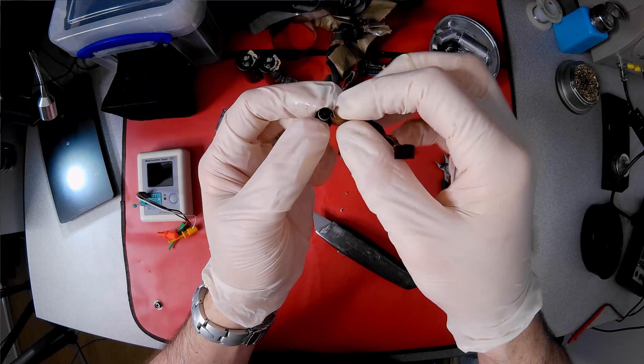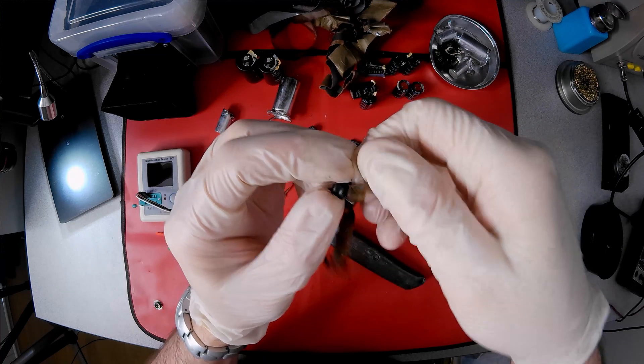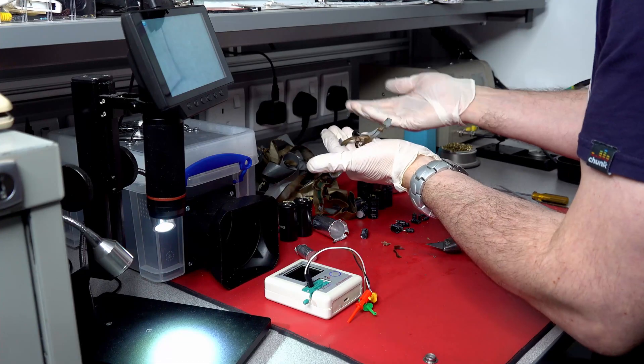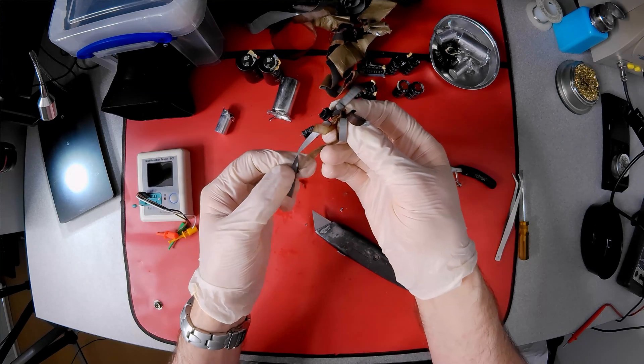And are smaller capacitors any different? In short, no. Just less surface area to store a smaller charge. Well, I hope you enjoyed this quick look inside 30 year old capacitors and found their construction as fascinating as I did.